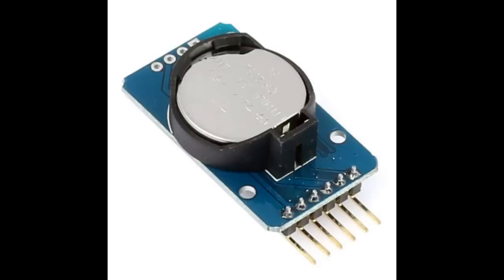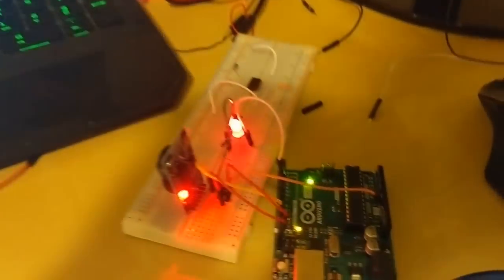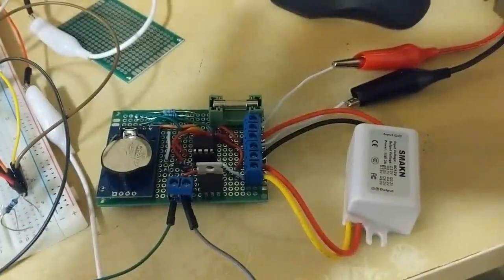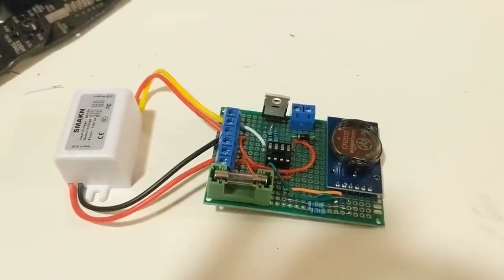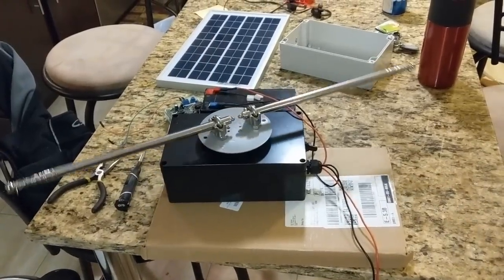To make this, I first ordered a DS3231 real time clock module since I only wanted the spinner to run between like 8am and 6pm and for whatever interval I wanted to select through the code. After getting the real time clock working with the Arduino Uno, I went ahead and tested it with an ATtiny85 because of its low power consumption. That worked really, really good on my little perfboard. For now, I'm just using a DC-DC converter that I got off Amazon, and then I went ahead and tested it out.